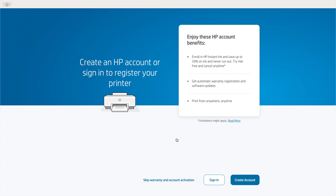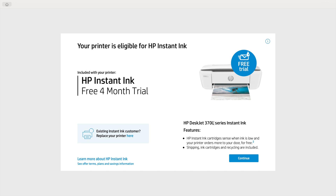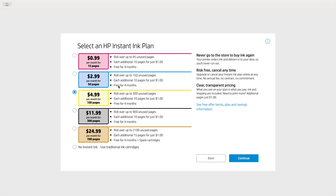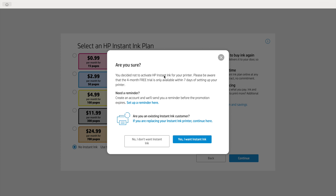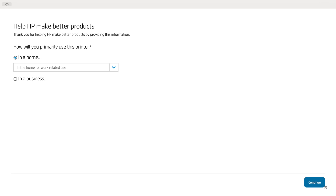It then asks you to either sign into an HP account or create one if you don't already have one — I recommend not skipping this step. Once signed in, it lets you know it is transferring information from your account. On the page that follows, it tells you about the HP Instant Ink program — click Continue. It then asks which HP Instant Ink plan you'd prefer; I'm going to click No Instant Ink, then Continue. When it asks if you're sure, I'll click No, I don't want Instant Ink. Then answer the survey questions and click Continue.